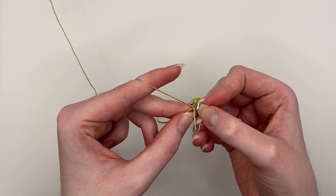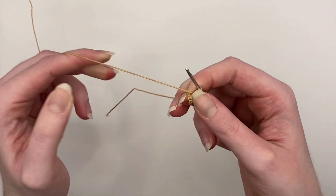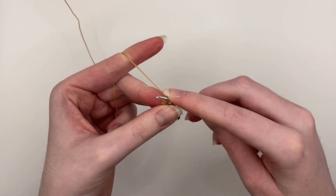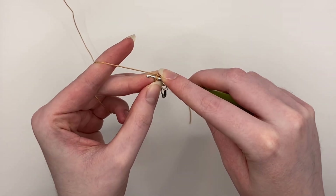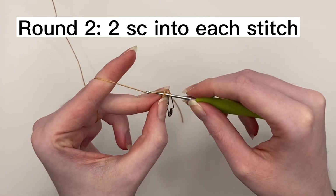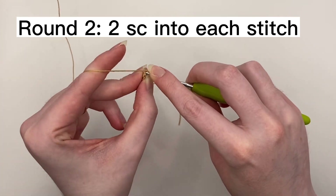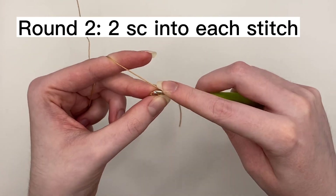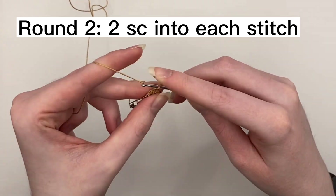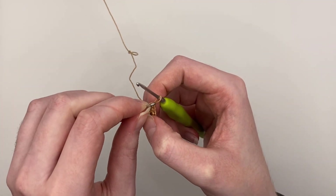I like using stitch markers to mark the last stitch when I'm working in continuous rounds, so that's where I put the stitch marker. You might want to put it on the first stitch of the round — it's just up to you. These are worked in continuous rounds so you're just going to start round two without doing a slip stitch into chain one. Round two is going to have 12 single crochet stitches, so that is an increase in each stitch — two single crochet stitches into each stitch of round one. And there we go, round two done.